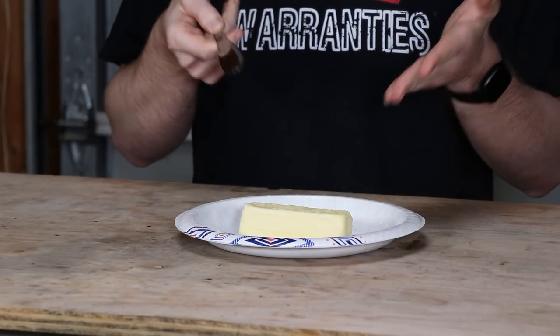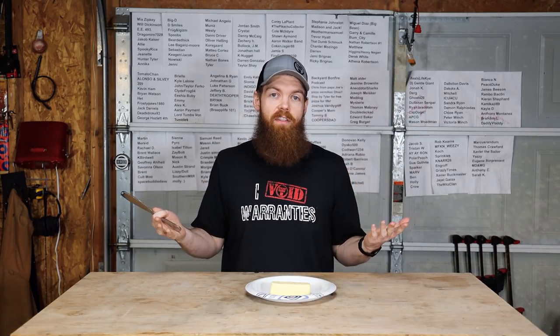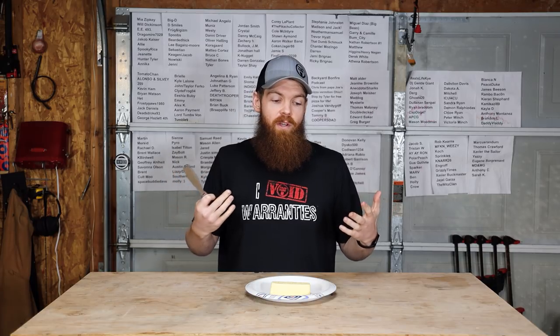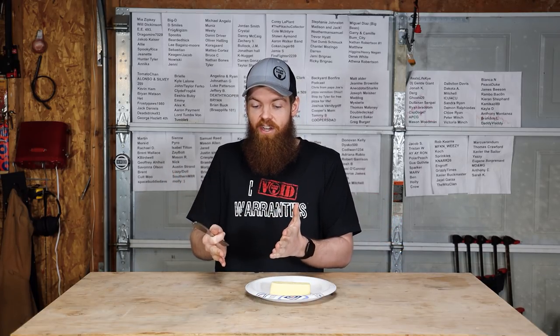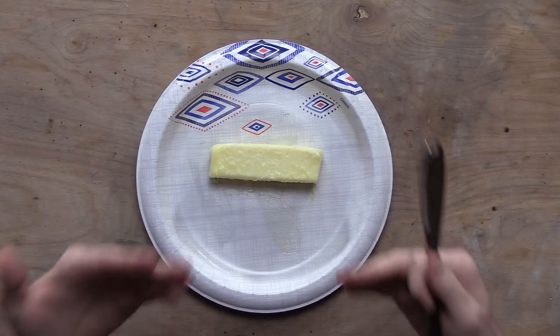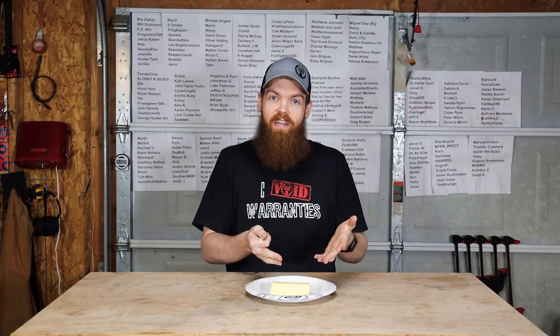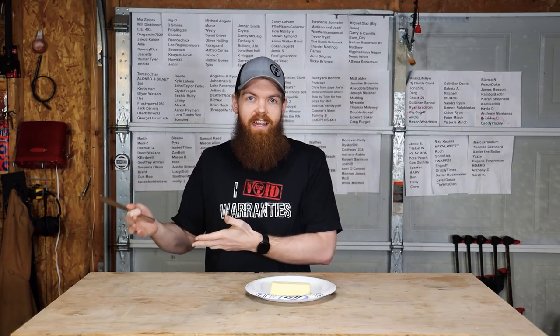This has been sitting out on my counter for 24 hours. In my defense, I didn't know that this was even a thing — that people just let butter sit out on the counter and that it'll be fine. Growing up we always had butter in a tub that was always in the fridge. So my mindset was butter is dairy, dairy goes in the fridge. That's why I was pulling butter straight out of the fridge or just letting it sit for 30 minutes or an hour.